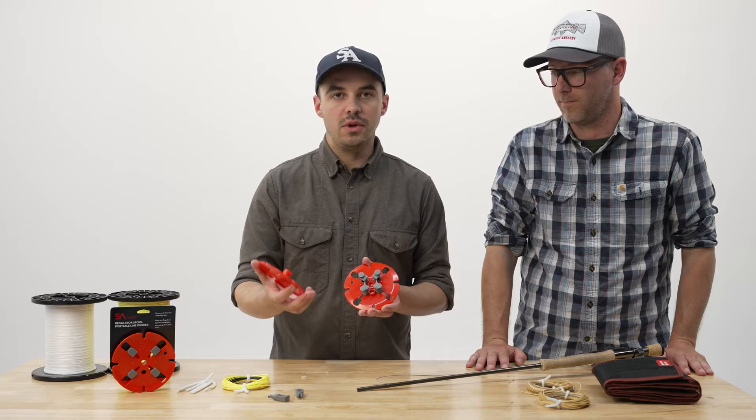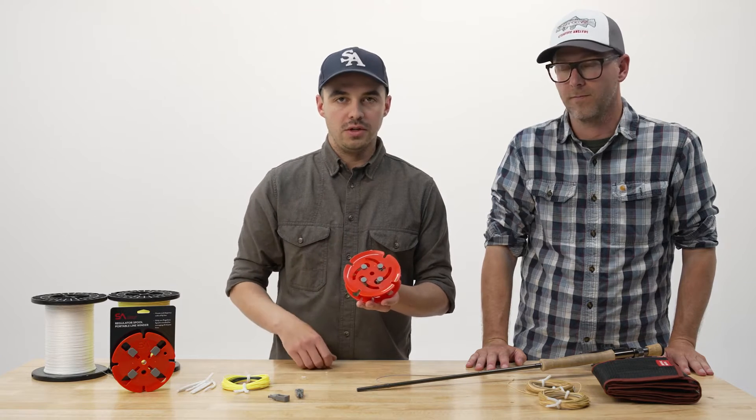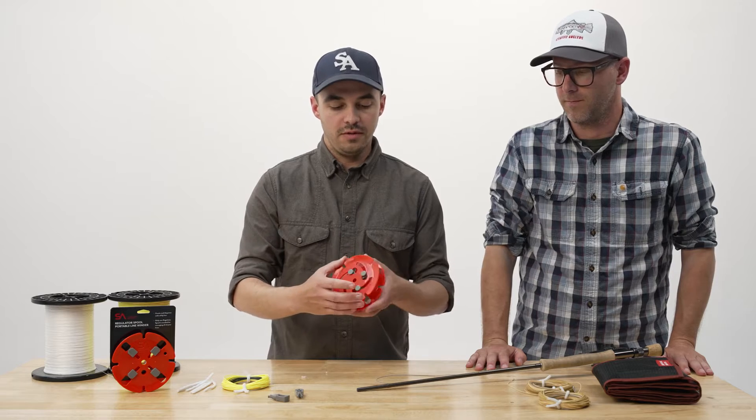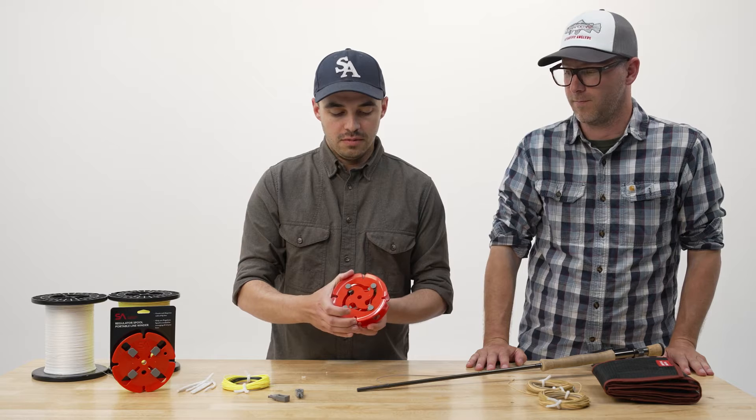Then I'm going to take the other flange and reassemble the spool. I'm going to put this on, take both flanges, and rotate them clockwise relative to each other. That's going to expand out the arbor, and I'm going to keep going until it stops.